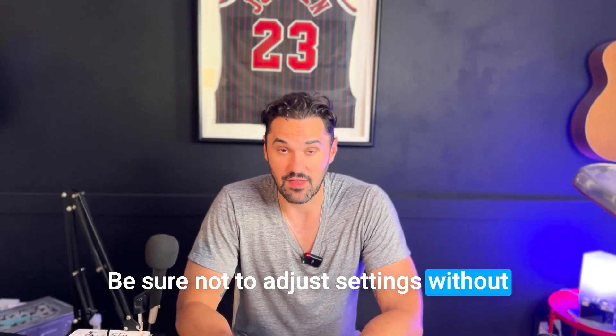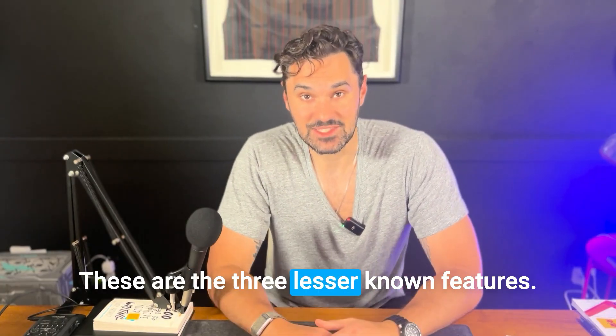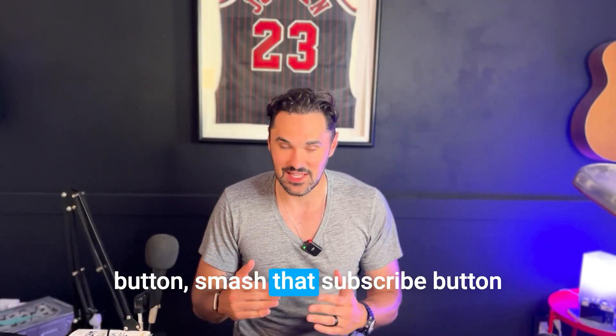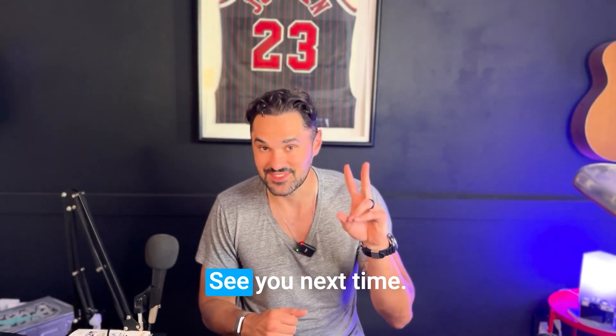Be sure not to adjust settings without the supervision of your care team. So that's it — these are the three lesser known features that make the MiniMed 780G even more powerful. If you found this helpful, smash that like button, smash that subscribe button, and let me know in the comments how these features are working for you. See you next time.